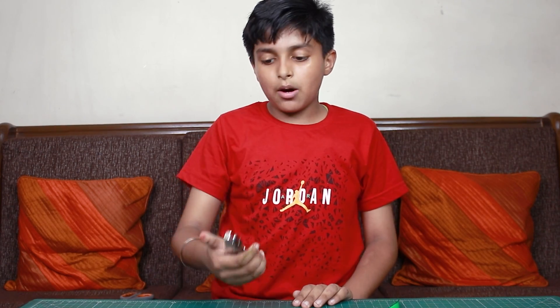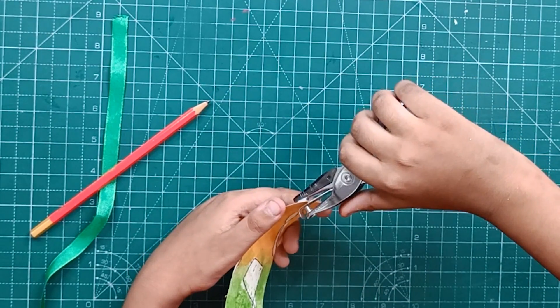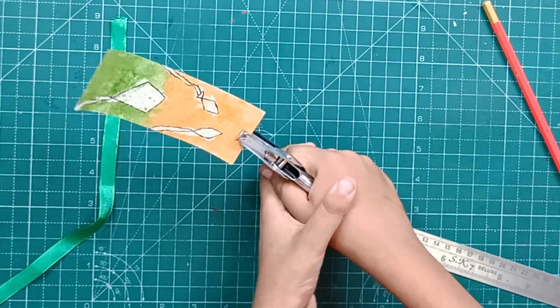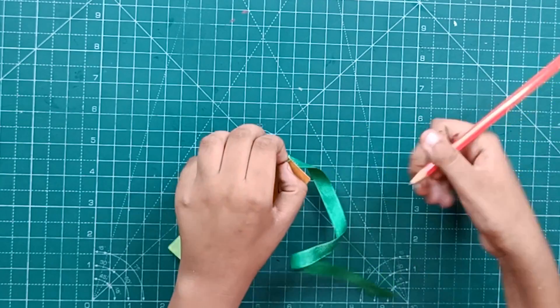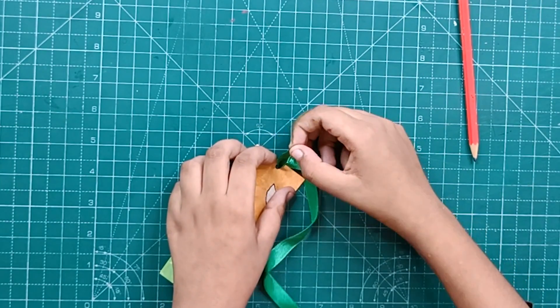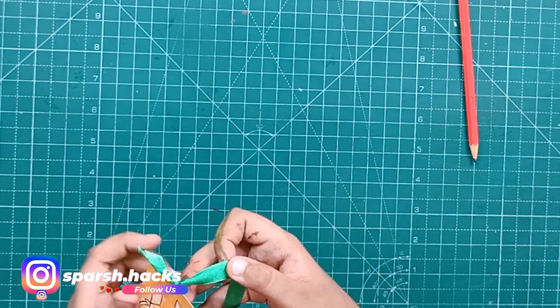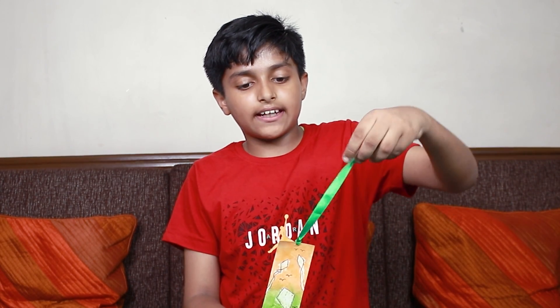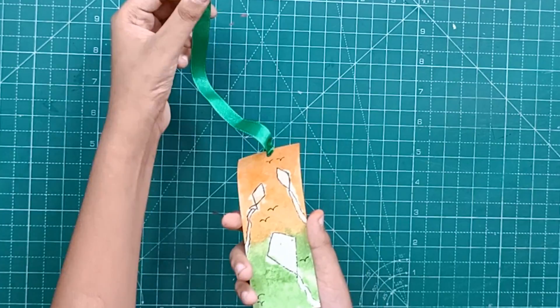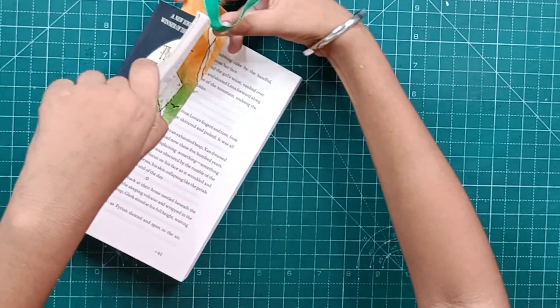Now we have a punch machine. I am going to insert this ribbon. Friends, our Independence Day bookmark is ready! I will put this bookmark here in my book.